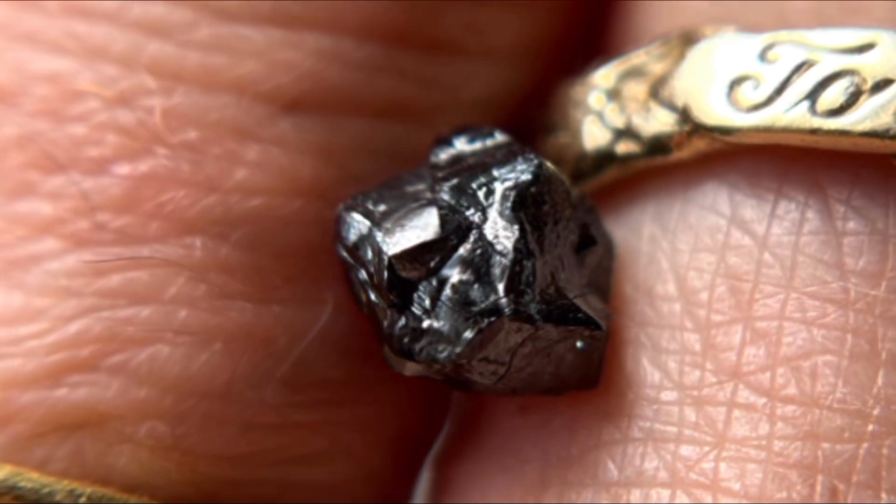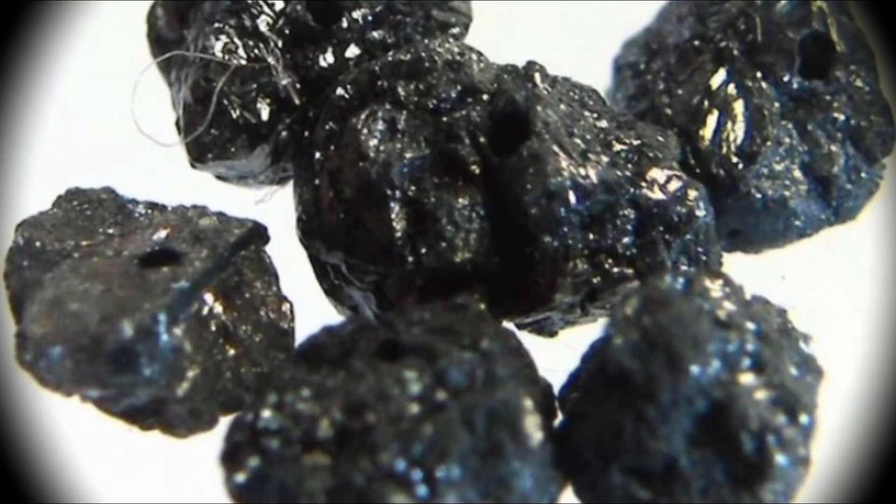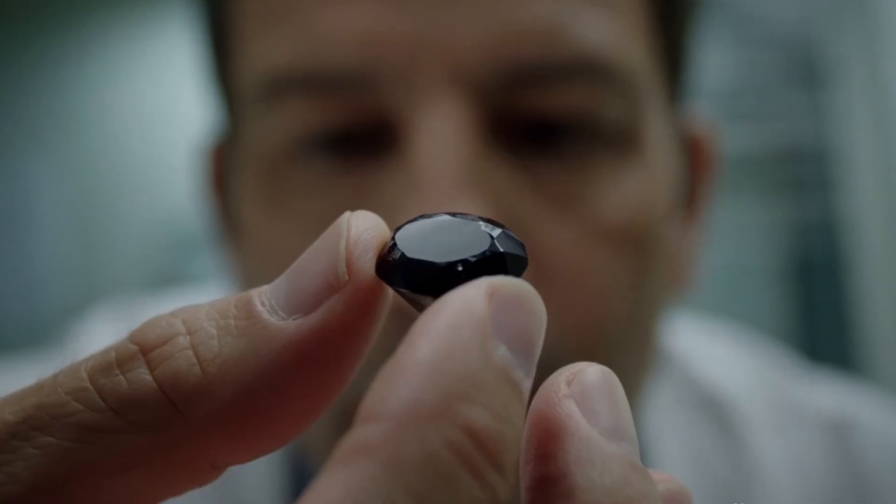Black diamonds, also known as carbonado, are mysterious, rare and often confused with imitations like black spinel, moissanite or even treated gemstones. If you own a black stone and want to know if it's real, there are a few simple tests you can try at home before visiting a gemologist.